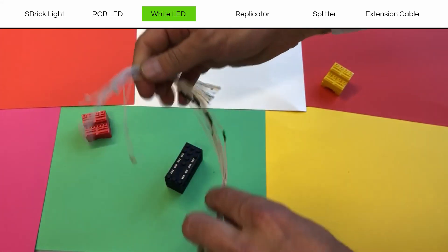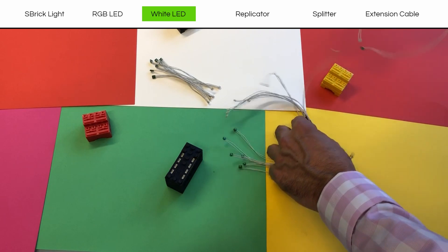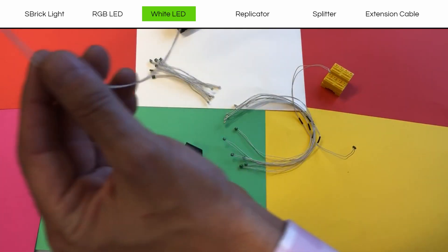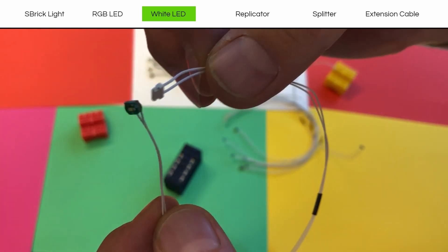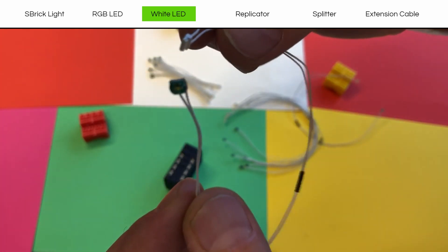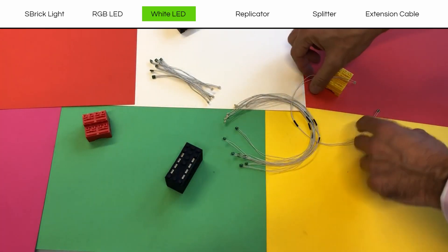Here are the white LEDs. They're a little bit longer. You'll see fewer cables — much, much fewer cables. Do they fit through the hole? Yes, they absolutely do. Fantastic. They're the white LEDs.